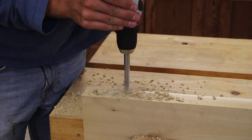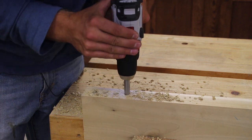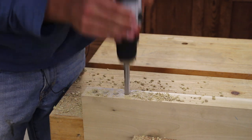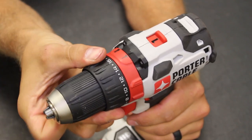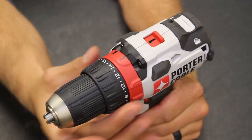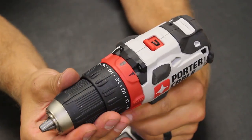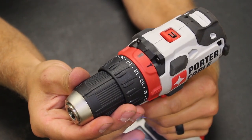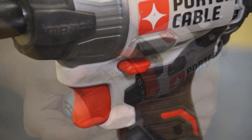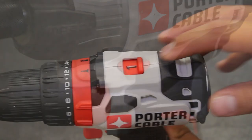We'll start at the keyless chuck end of the drill. It has a clutch mechanism that can either be switched on or off, going from the drill bit setting to the screw setting, and you can set your clutch to determine the torque to activate. This drill is two speeds — one is slow, two is fast. The forward and reverse button has a good register to it; it's not super easy, it's not super hard — I think it's just right.